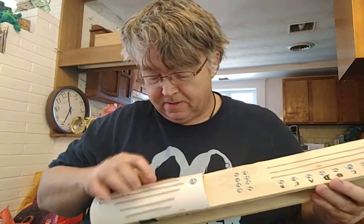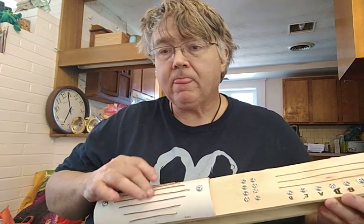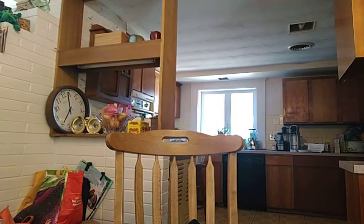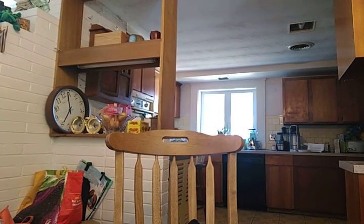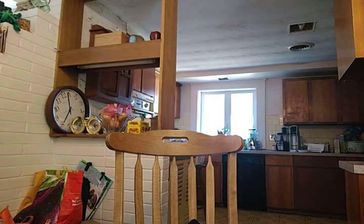So it's a MIDI controller, which means the computer is functioning as a MIDI synthesizer. Let me turn up the volume a little bit. Okay, a little more volume. Here we are.